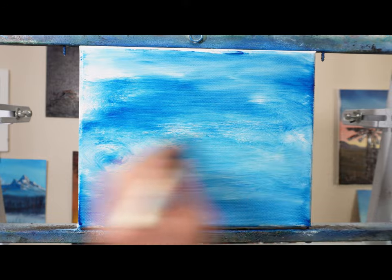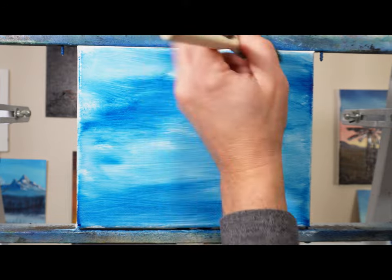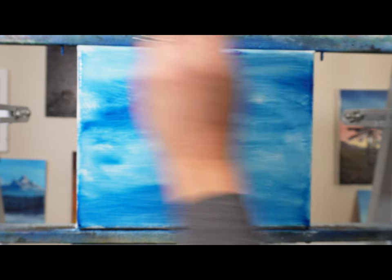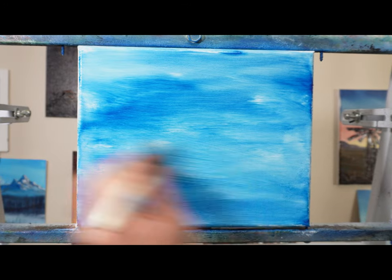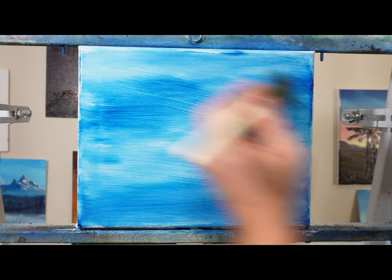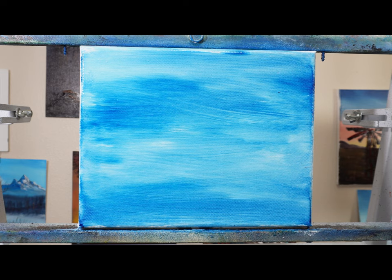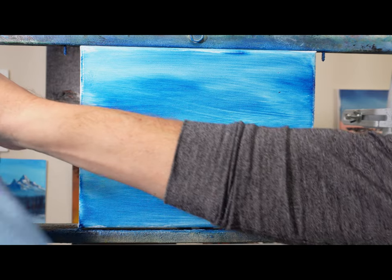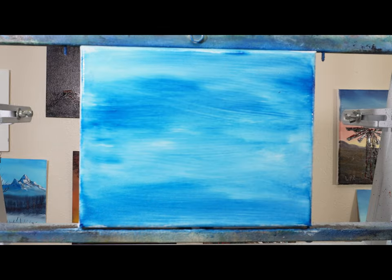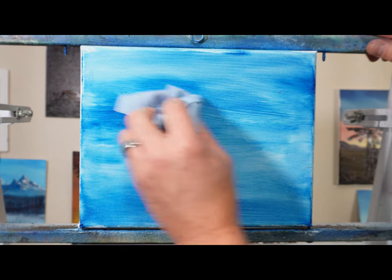I've gone through here and added some of this, trying to make the border — the top darker than the middle. It doesn't really matter too much. I can see these are working, and I'm getting some blending going. I've got a paper towel here and I'm going to wipe the excess off and go from there.